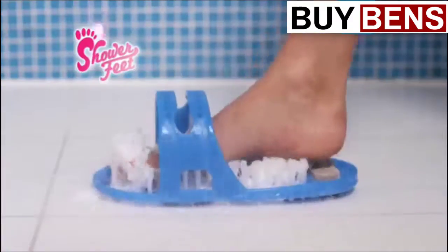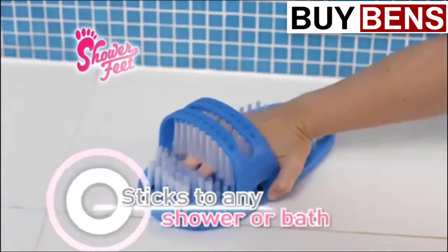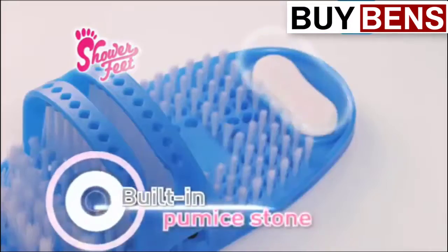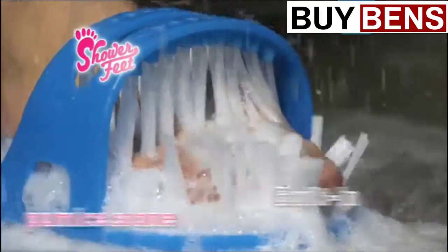Introducing Shower Feet, the amazing foot cleaning sandal that sticks to your shower or bath. The deep cleansing bristles and built-in pumice stone mean you can clean, massage and exfoliate dry, callous skin without having to bend.